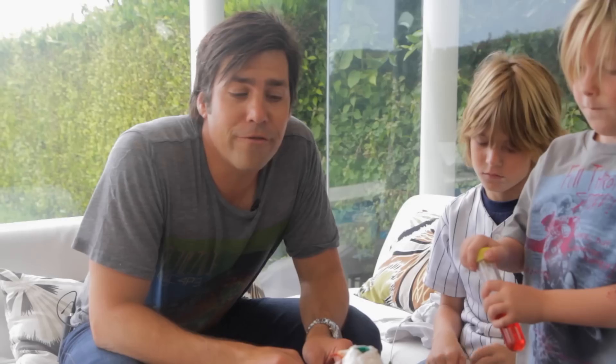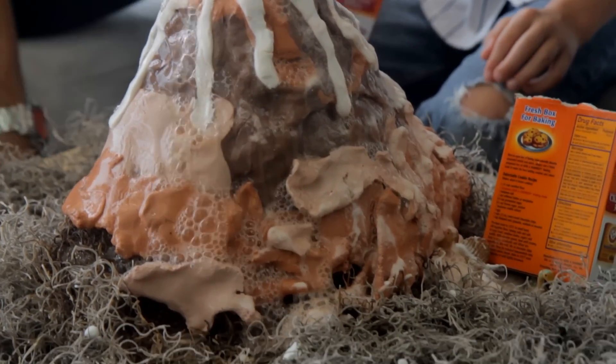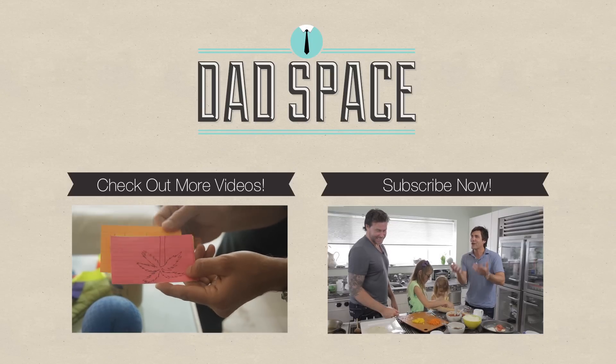If you'd like to check out some more activities like these, make sure that you subscribe above and let us know if you have any comments or any cool ideas that you'd like us to try. See you guys soon!